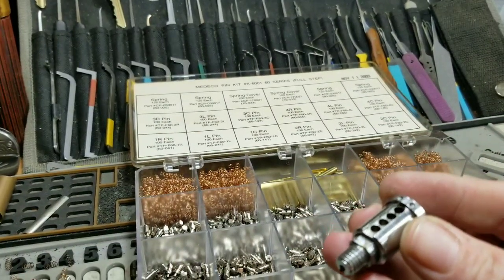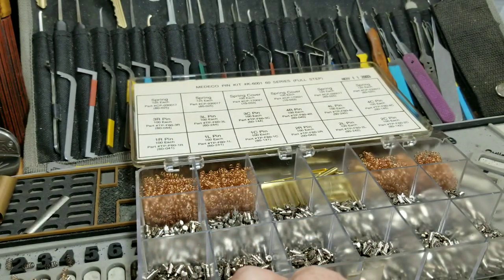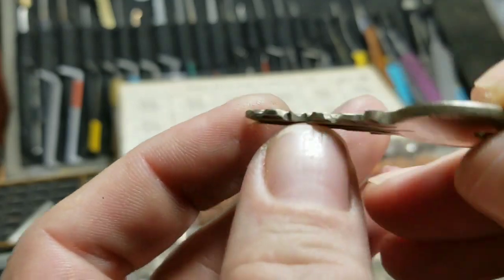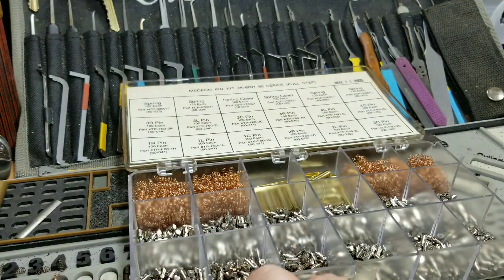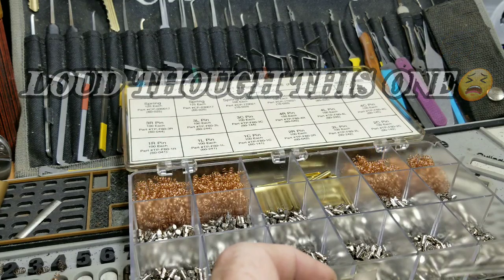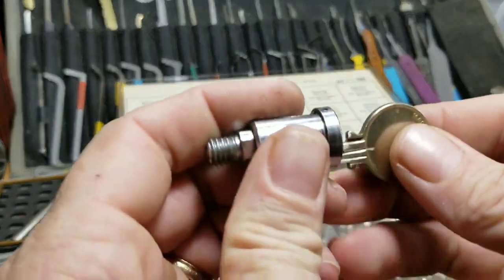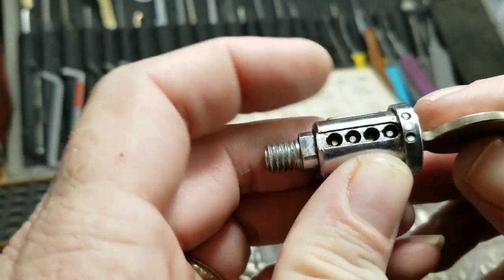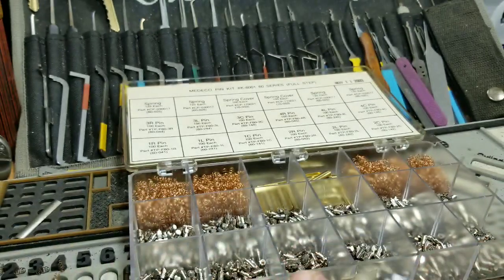So I pulled off the cap and the pins are in there. I dug around my bin and I found a key that was similar. As long as I cut the bottom of it, milled out the wardings — we have a key that fits in the lock, but of course with those pins it doesn't fit the bitting. So let's dump them out.